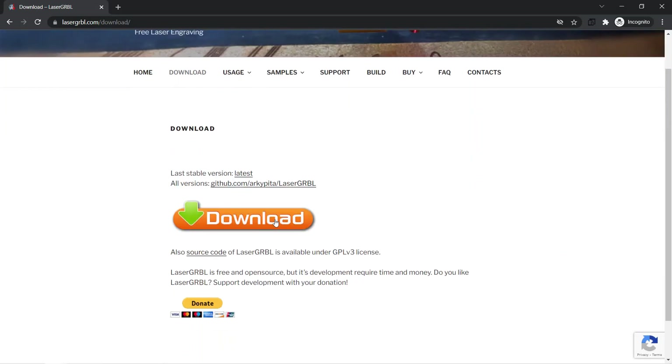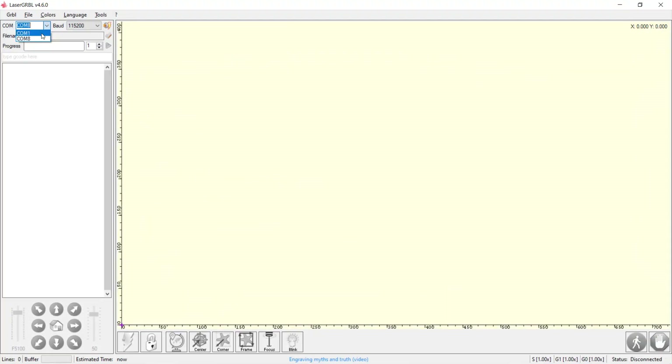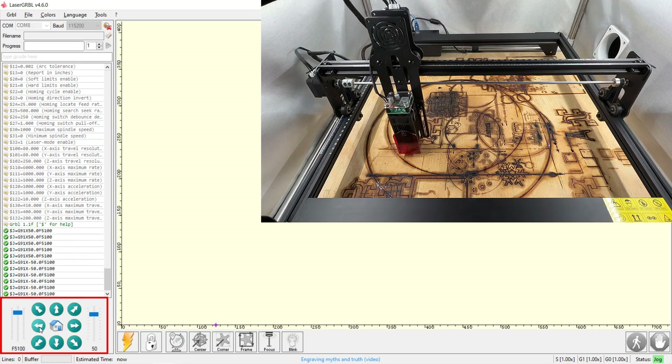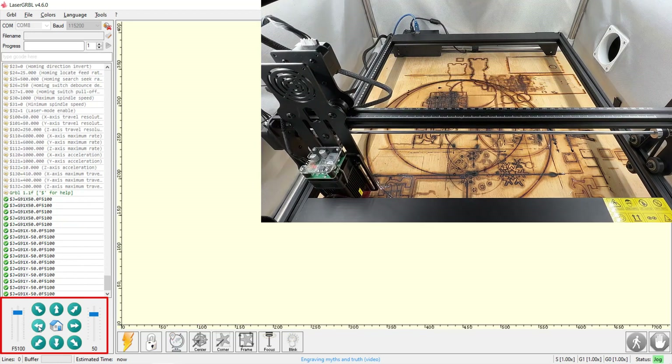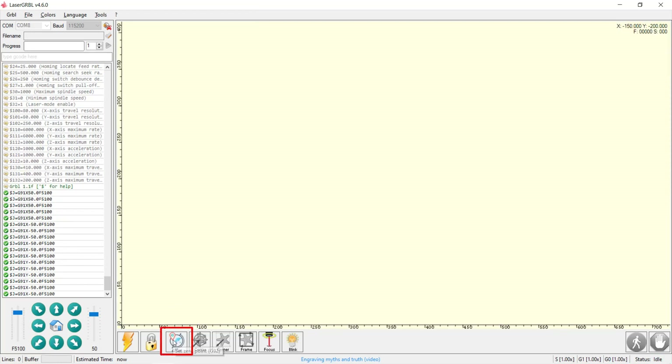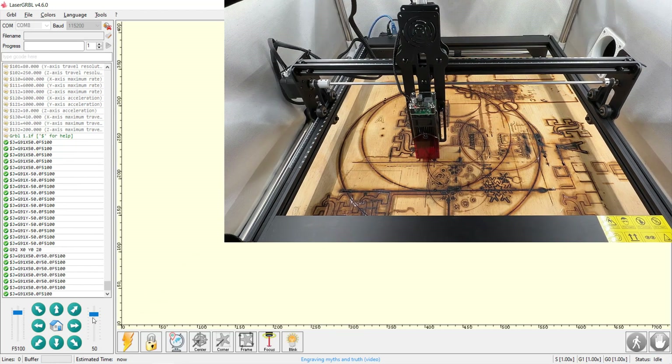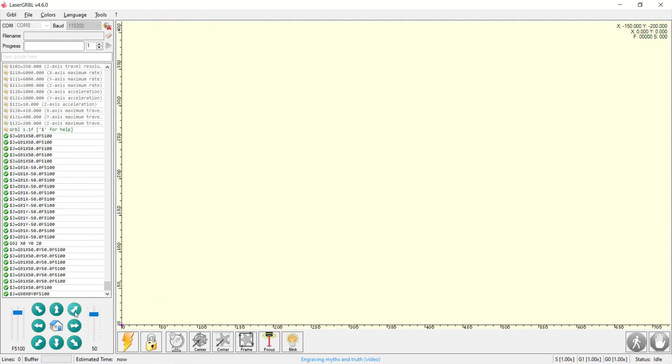Let's go to the computer and do some tests. I will start by using the free Laser Gerbil software. After you download and install the software, turn on the machine and you will see a new COM port. As this machine has no limit switches, we can just use these buttons to position the machine to the bottom left corner, then select the earth globe icon to set the zero position. This will be the home position — when you move the module away and press the home button, it will go back to the same position.